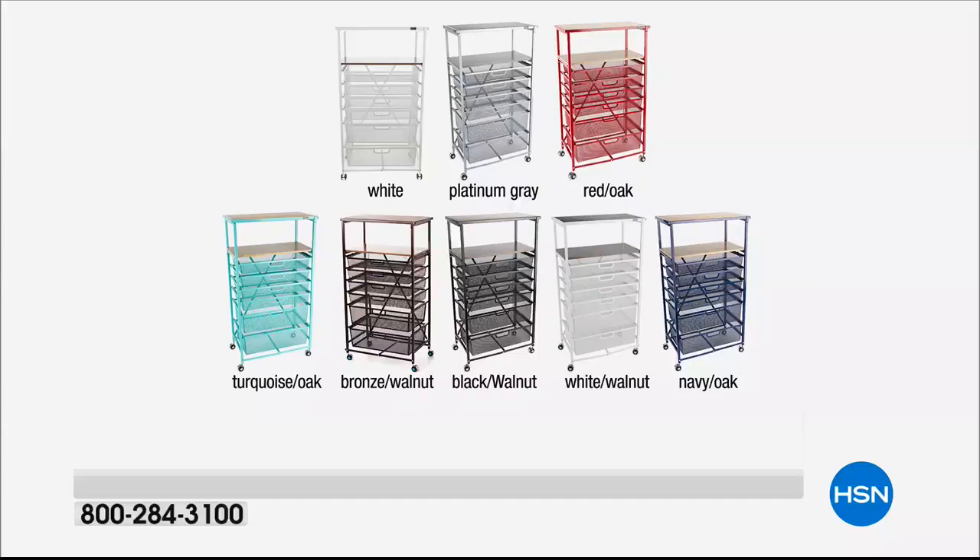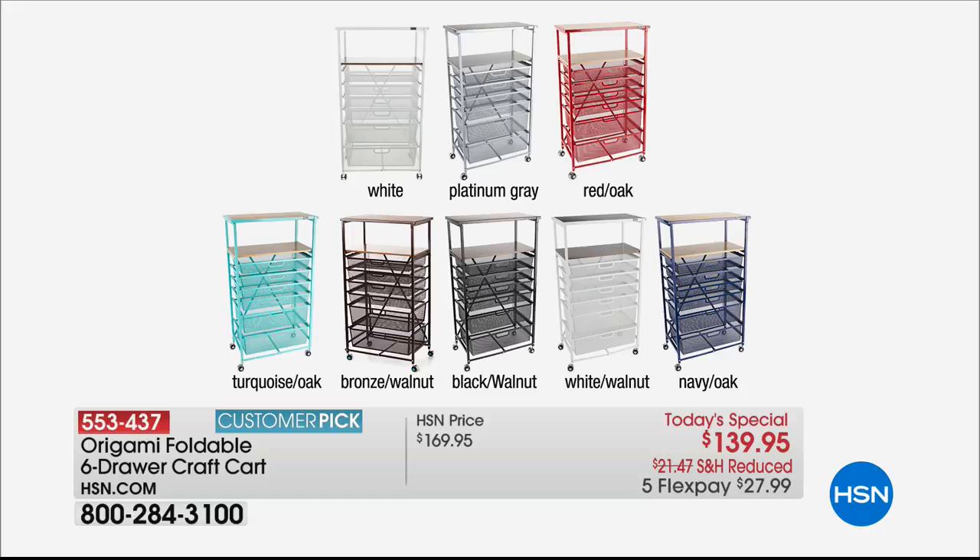At midnight you get every one we have. Showing the colors again: the white is crazy popular — it goes everywhere from bathrooms to bedrooms to kids' rooms. The platinum gray is so slick for that industrial look. Then we have the classic red with oak. Turquoise is that famous blue-box turquoise with a lighter oak. The bronze has a dark walnut wood accent. Black has the walnut, and white also has the walnut. We just have white with the walnut — we don't have white-white. And we have navy with the oak.